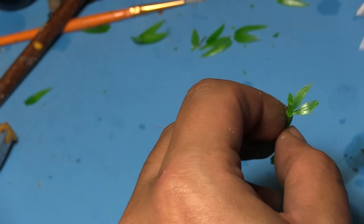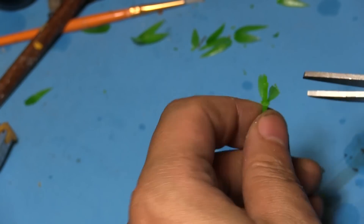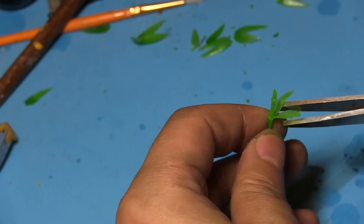We also have to scale down any leaves you leave on them. All you have to do is trim and slim them down a little.